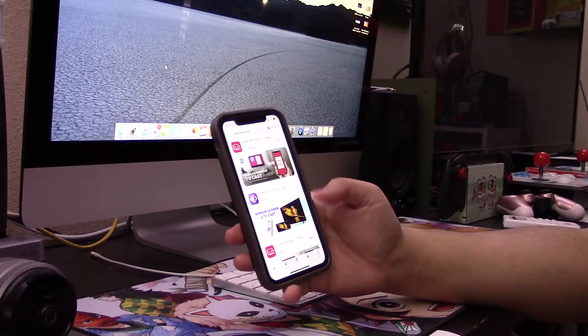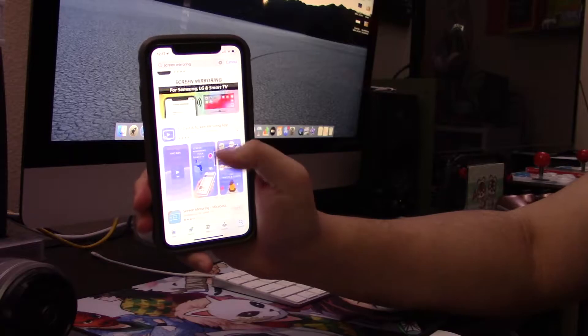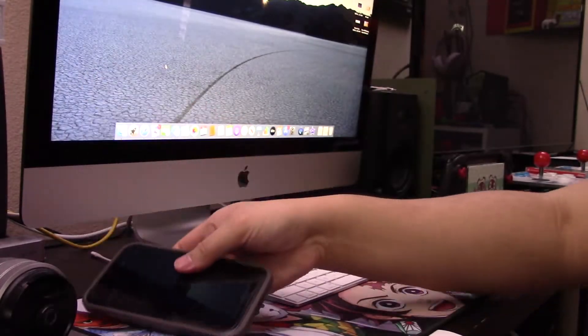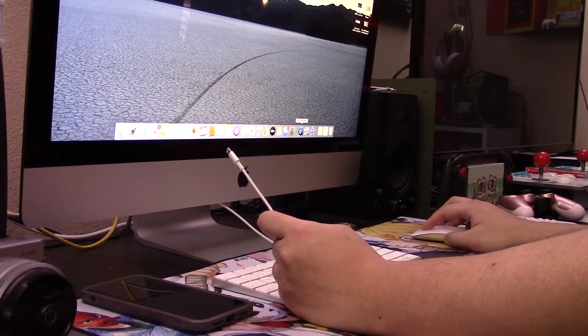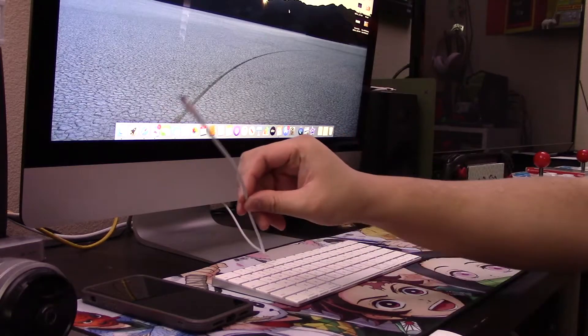There are apps out there that let you mirror an iPhone through AirPlay, but most of them cost money. So if you're watching this and know of a reliable and free app, please let me know in the comments below — I'd greatly appreciate it. But for the method I'm going to show today, all you need is the lightning cable and to open up QuickTime on your Mac. I believe this also applies to MacBooks as well.